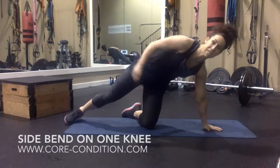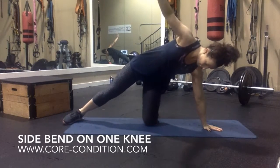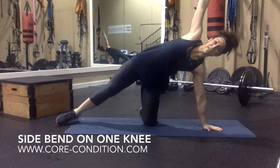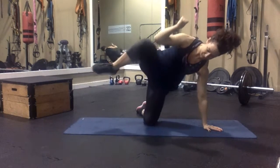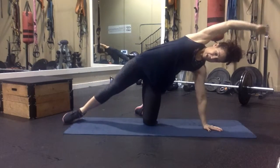This exercise is called a side balance crunch. We're going to balance on our hand and one knee — one arm and one leg is straight. I'm going to squeeze these muscles, bring my elbow to my knee, and then reach over.